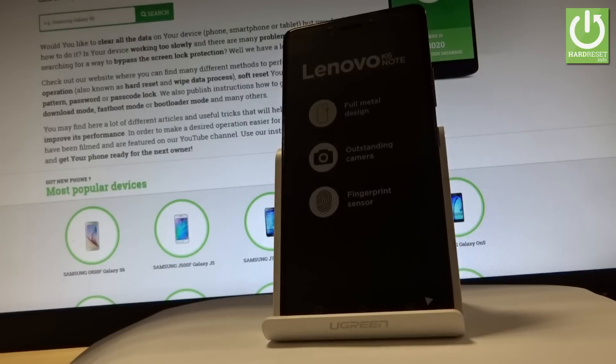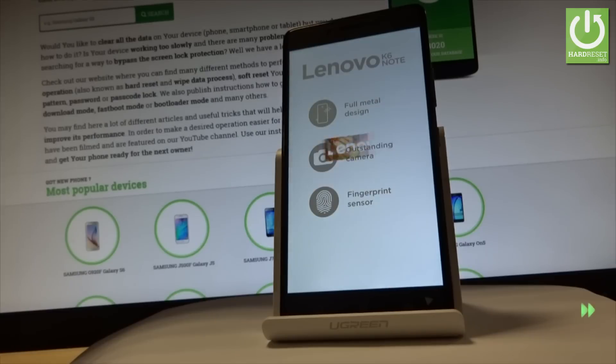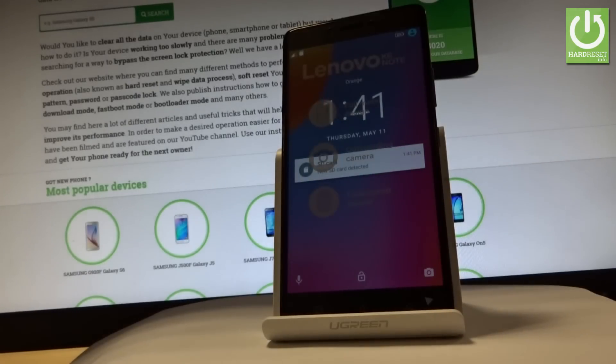The device is now restarting and rebooting. Wait until the device is back in normal mode. Excellent — as you can see, the device is in normal mode and you can now use your smartphone.